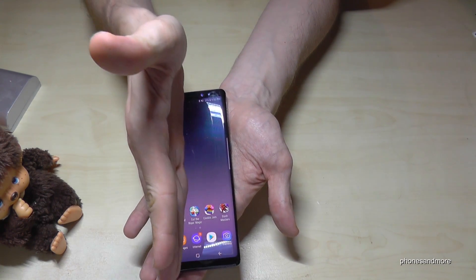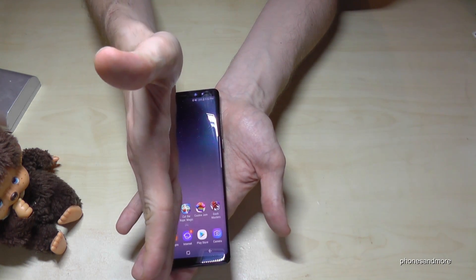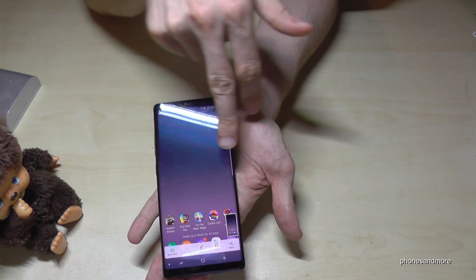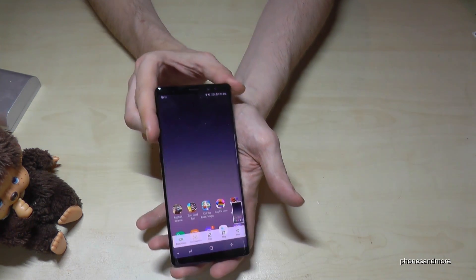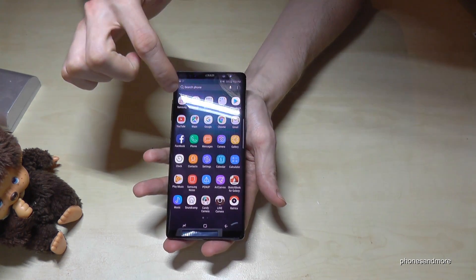One more time — vertically like this. It is a bit tricky, you have to train a bit. Put your hand like this — you see it, it takes a screenshot. After that, you can find the screenshots in the gallery.